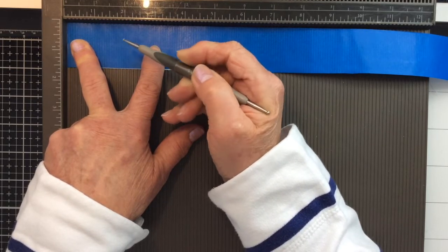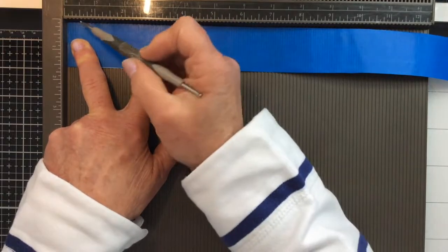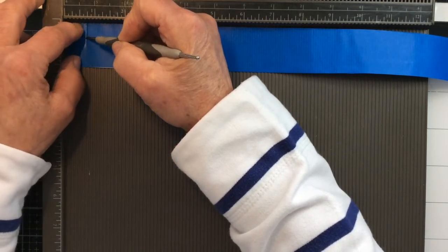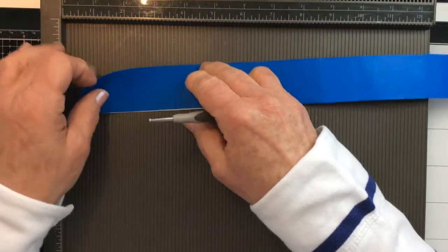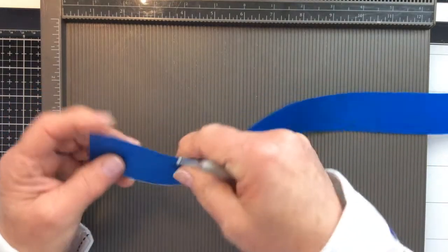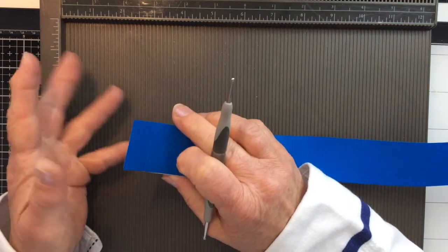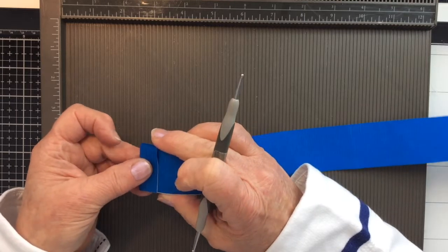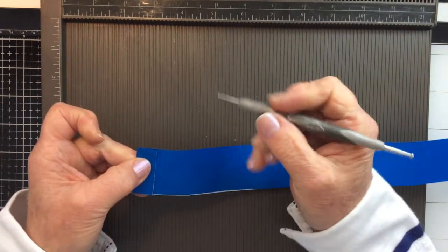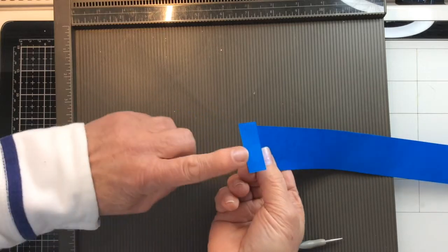The width of the cover is one and a half centimeters, which is actually five eighths of an inch. I'm using the five-eighths marker on my inch board and just scoring a line with my tool. You could score all the way along your piece and then accordion fold it backwards and forwards at the end, but I prefer to score and fold as I go. That way I can make sure each fold and crease is perfectly aligned.